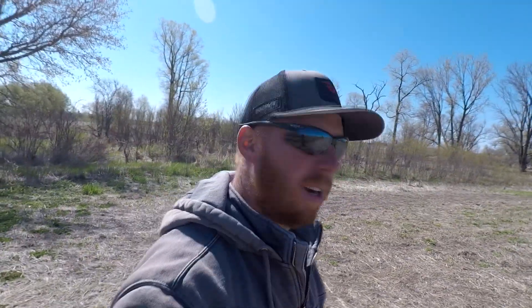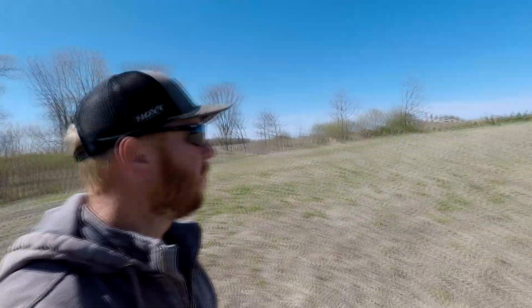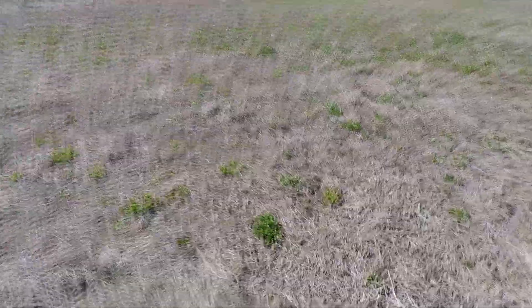Here we are in field number two — another area that I planted switchgrass last year, so this is very similar to the first one. Everything was sprayed and planted on the same day. It's a little bit bigger, this field, and you can see there's a lot more green in it — clover looks like a lot of it, some grasses coming up, probably some canary grass. You can see there's a lot of foxtail that was in here as well.